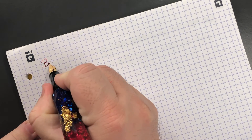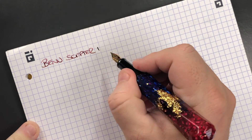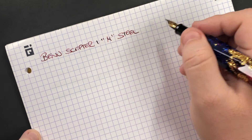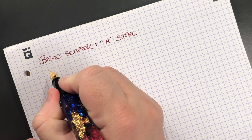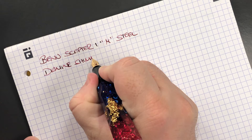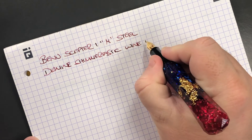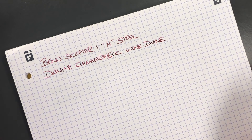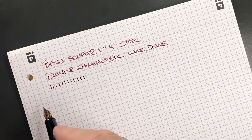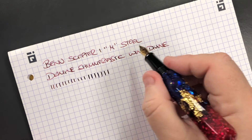Now let's do a writing sample. This is the BaNu Scepter Number One — a medium steel nib, and it is a Schmidt nib. The ink I have in here is a shimmer ink: Diamine Shimmer-tastic in Wine Divine, which is a quite nice glittery shimmery ink. In terms of line variation — it's a medium nib — you can see I'm not getting any hard starts or skips. If I press a little bit more it's a steel nib but you can get a little bit more line variation out of it, as you can see from the figure of eight.